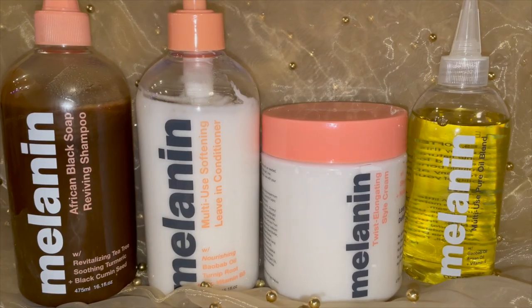Hey curl friends, it's Gabrielle Ishell and in today's video I'm going to be using the products from Natural 85 Whitney.